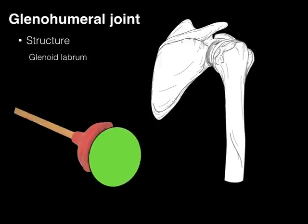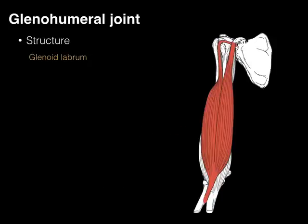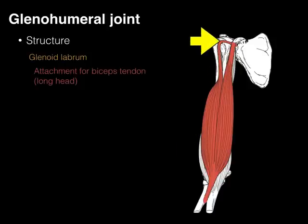Another thing is the glenoid labrum is like a toilet plunger. If we put a ball into the plunger, it can suction cup inside, especially with a little fluid. The glenoid labrum has this suction effect — there's a suction effect that helps keep the head of the humerus adhered inside that socket joint. Finally, the glenoid labrum has an attachment for an important tendon: the long head of the biceps tendon. That long head travels through the intertubercular groove, then inside the capsule, wrapping around to attach to the supraglenoid tubercle and also to the top of the glenoid labrum.